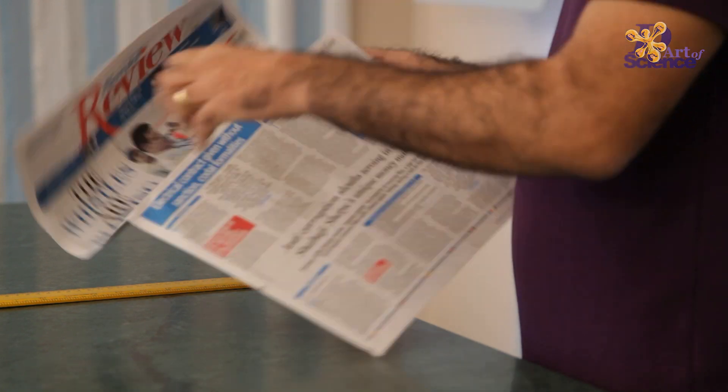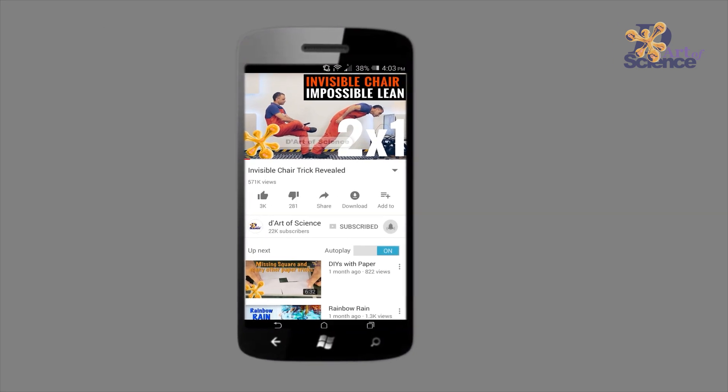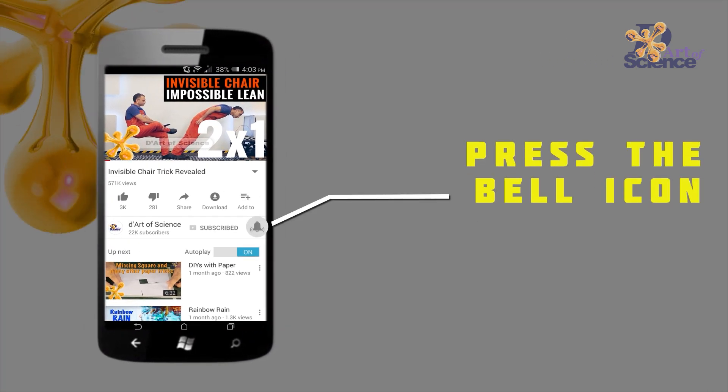The second way to achieve partial vacuum is by using newspaper. You heard me right. Before we do that, why don't you subscribe to the channel and hit the bell icon so you never miss an update.